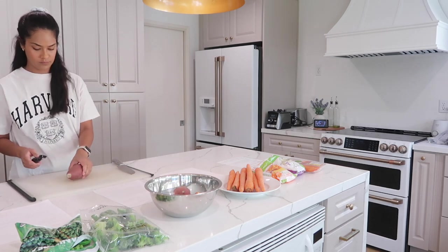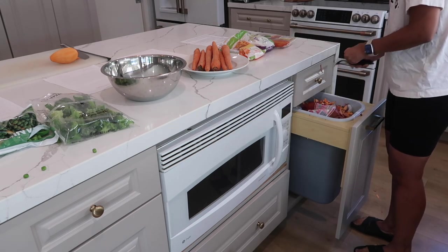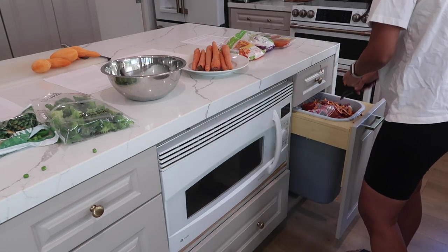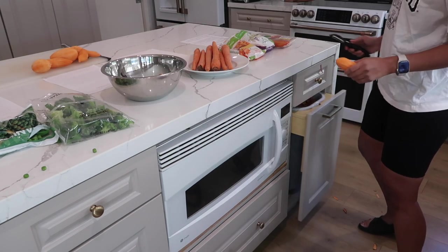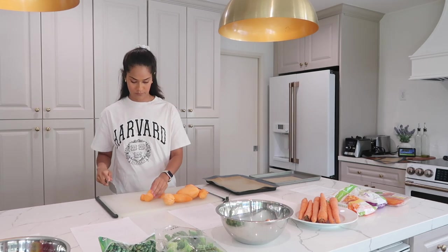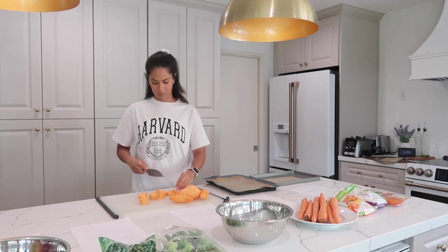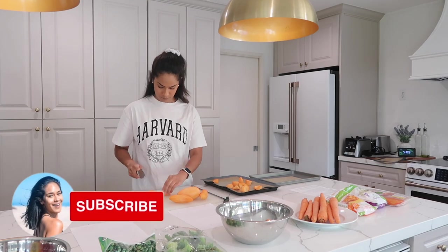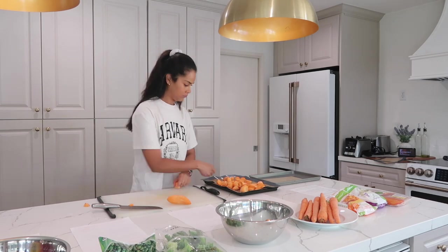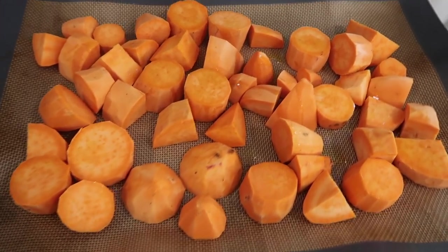The first recipe is our sweet potato puree. I love making this because Jetty absolutely loves it — it's the first vegetable we were actually able to get him to eat. If you're starting your baby on purees for the first time, I'd highly recommend sweet potato because most babies like it. I just peeled the sweet potatoes, cut them into cubes, added a little bit of olive oil, spread that around, and then bake at 400 degrees for 25 minutes.